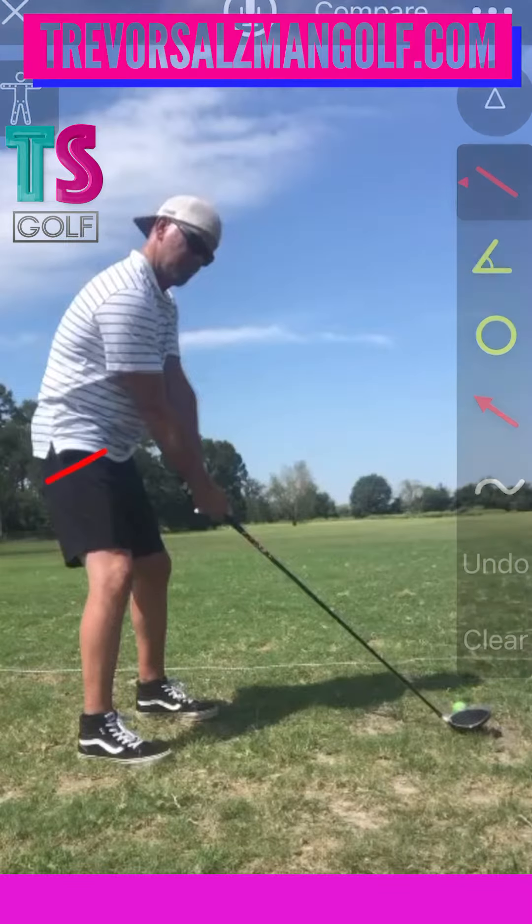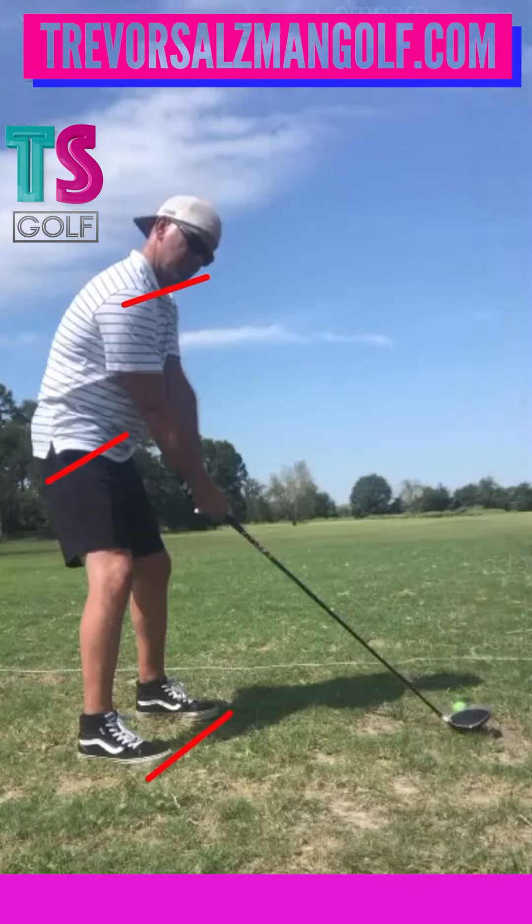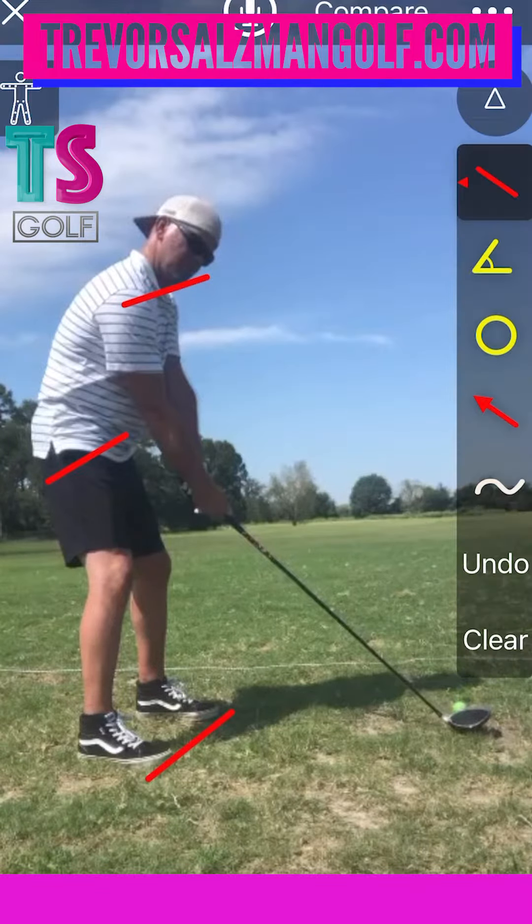First things first, I can tell you your pelvis and your shoulders are very open to what your feet are. So that would be one of the first things — let's square the pelvis and the shoulders up. Let this right arm sit a little bit more tucked. And with a driver, also throw in a little bit more right bend.